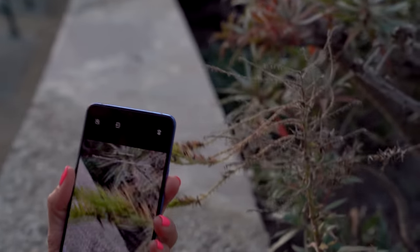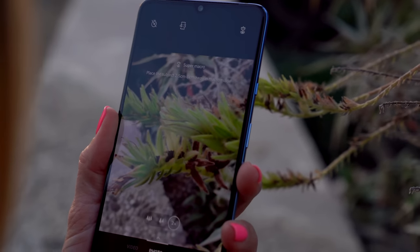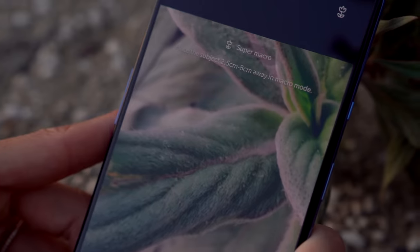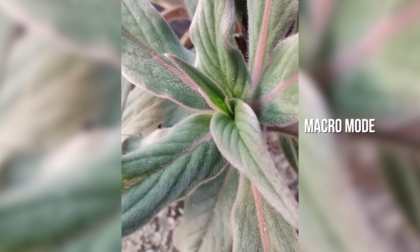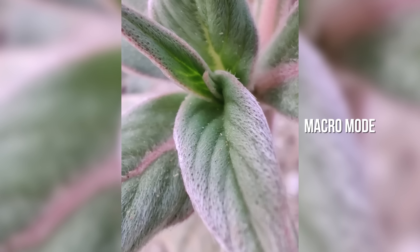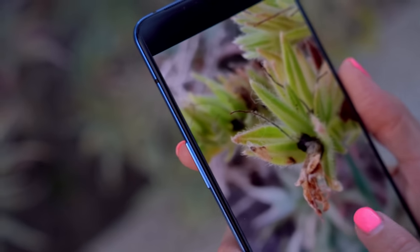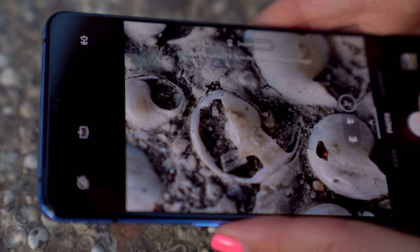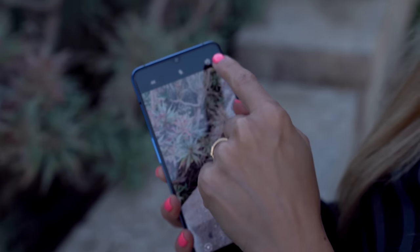Let's try to get these little flowers — well, they look like some sort of weed — and see how close we can get. This is so crazy. I keep getting even closer. This looks like something you would see under a microscope in a lab. Did you see that ant? It was so small. I think we got some pretty cool macro shots. There's also a super stable option for video — I wish there was a super stable option for life.